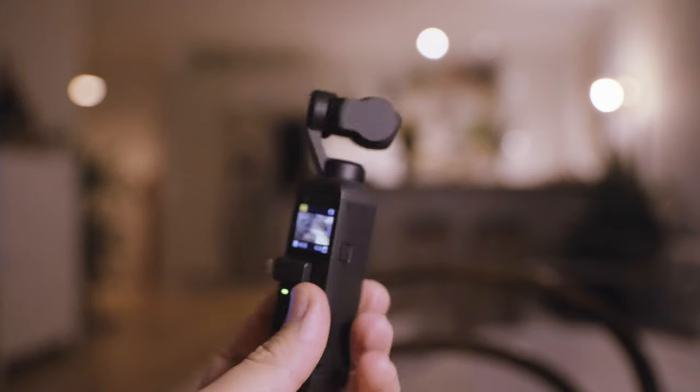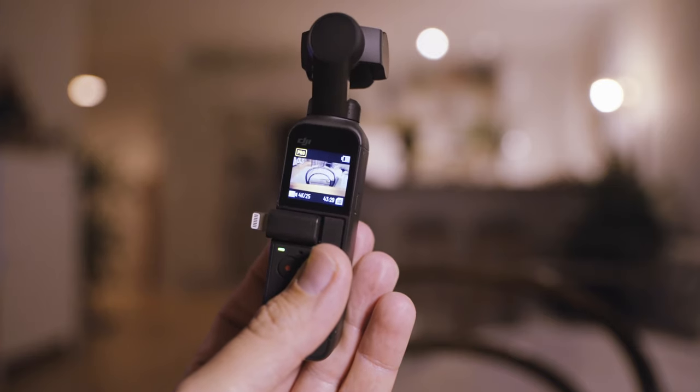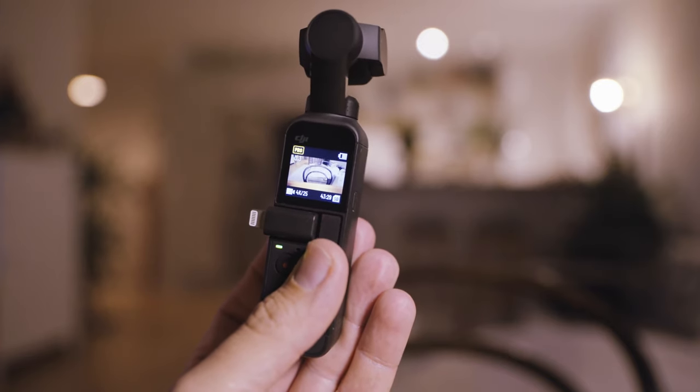Starting from the outside — what's different? Actually not much. It looks very much the same as the original Osmo Pocket. The main difference you see is that it has a red ring around the camera. We'll talk about the new camera in a little bit, but other than that it's very, very similar. It feels a little bit more sturdy — they've changed something about the outside material, which is nice.